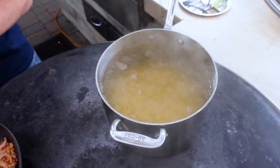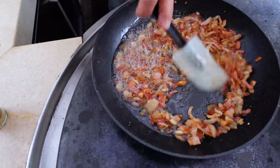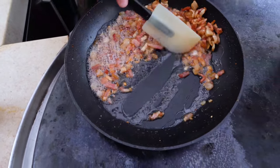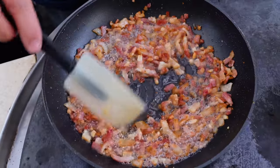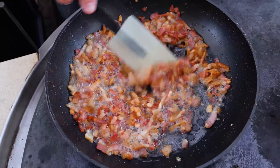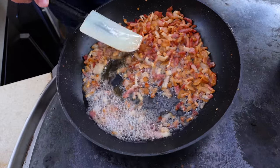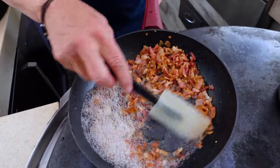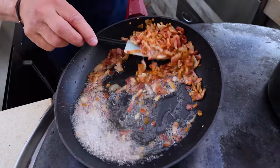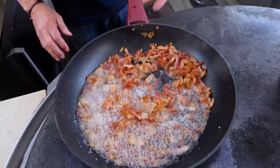Right beside the pasta, you'll notice that I'm cooking some bacon. I'm about 100% certain that bacon is traditional in southern baked mac and cheese. Not only is it going in, it's going to be delicious. I don't want it too crispy — about this much is what I want. When it's not crisped up all the way, it retains a little extra fat, and fat is flavor, and that's a good thing. So we'll take this off and leave it until we need it.